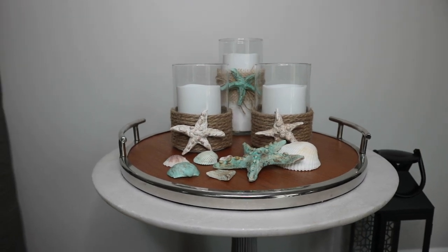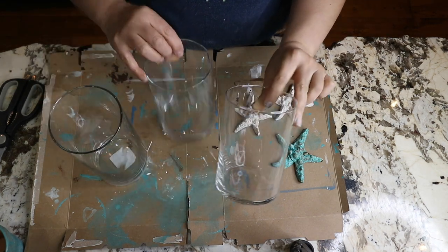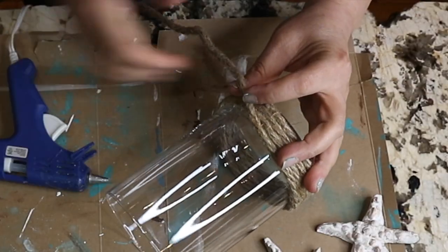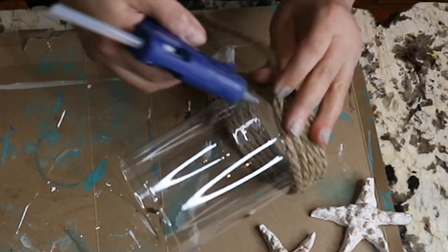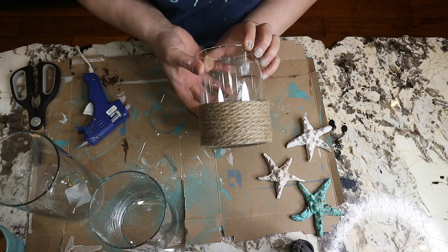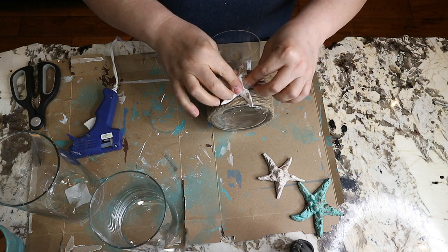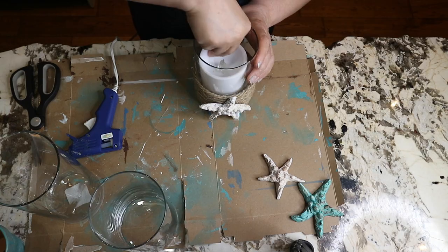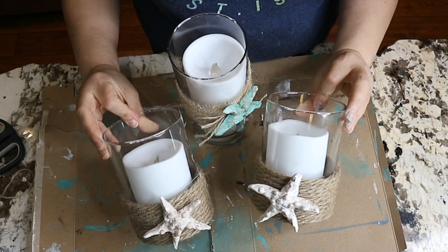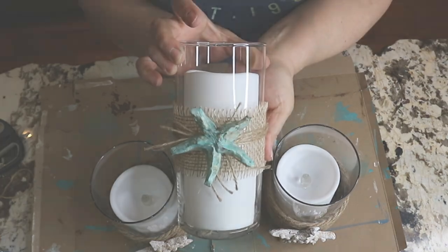The next DIY group are these gorgeous candle holders that I really love. I had these vases from Dollar Tree. Using some hot glue, I secure the first line and wrap a few times around, adding hot glue here and there, then cut the twine and secure the end. Then I add one of the starfish that I DIY'd earlier. I did the same thing on this one, and on the next one I just wrapped some burlap around it and added the starfish.